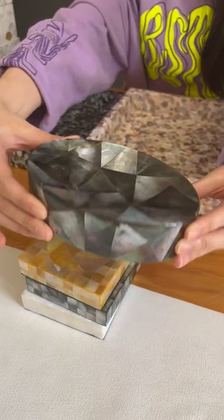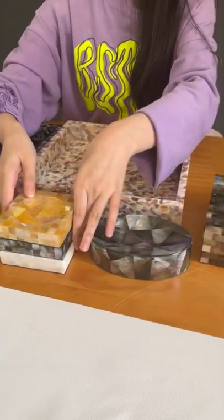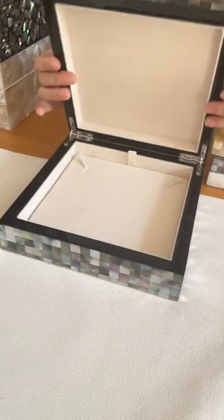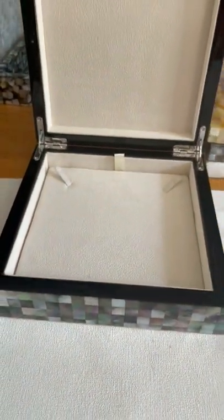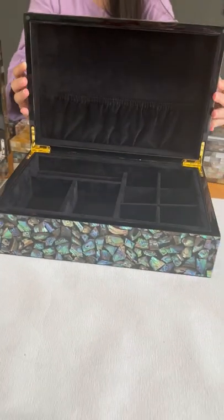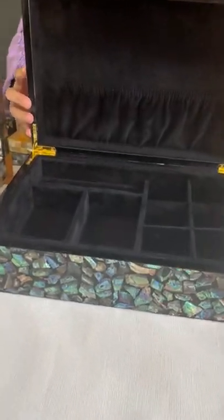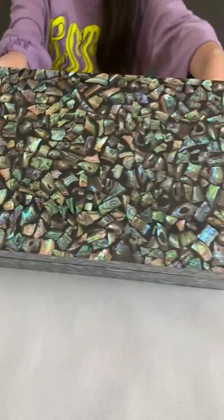We also develop many different kinds of mother of pearl jewelry boxes, and Asia shows you some traditional and classic ones. This is the jewelry box for a necklace collection, usually for pearl necklaces. This is a big one — the surface is New Zealand abalone shell mother of pearl.